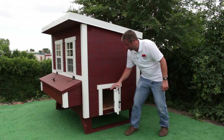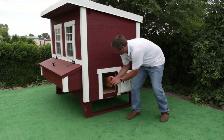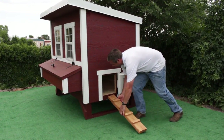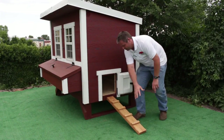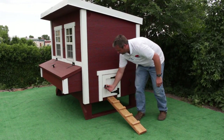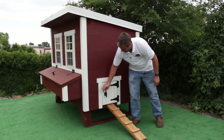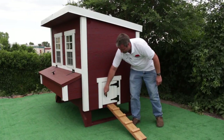It also comes with a chicken ramp and a latch to hold the door open. Take the ramp, slide it out, and hook it right on here so your chickens can go in and out. You can also lock the doors if you want.